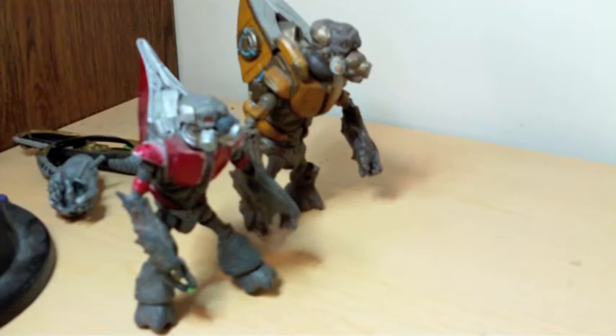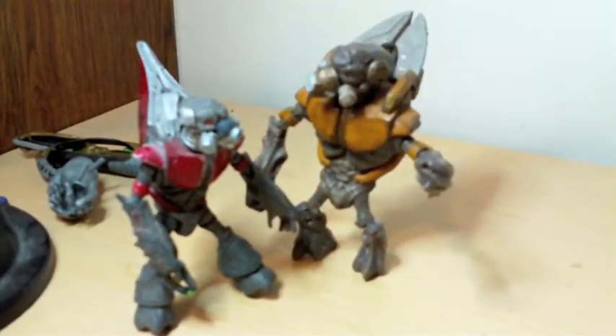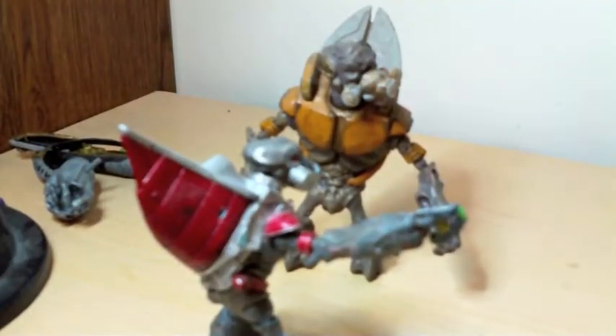Hey man, did you hear that they're making a new Grunt figure? No flippin' way. Yeah, it's of Squiggles dude, he's like seriously like right over there.